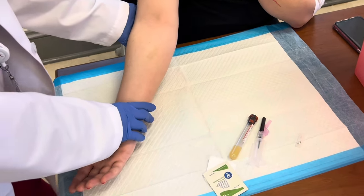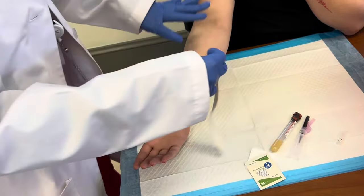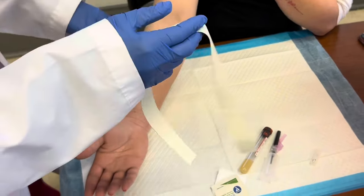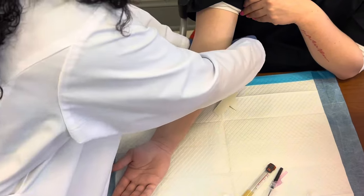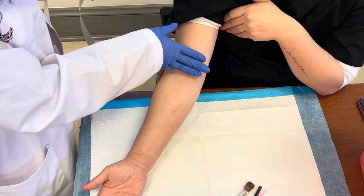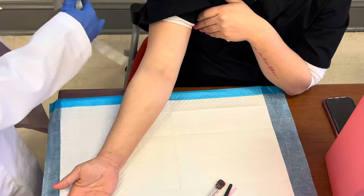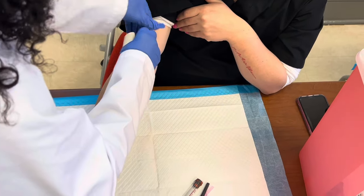First of all, we're going to get her arm preference. She chose this arm. I already checked both arms — both arms weren't so great, but this one had a little something. So we're going to have our patient put on the tourniquet three to four inches above the elbow, which is about two to three fingers depending on how big your fingers are. We're going to tie that tourniquet there.